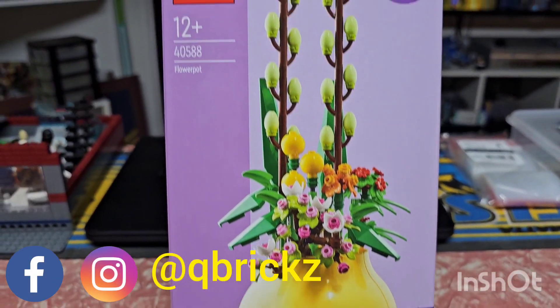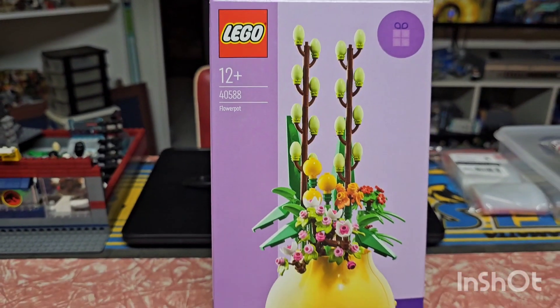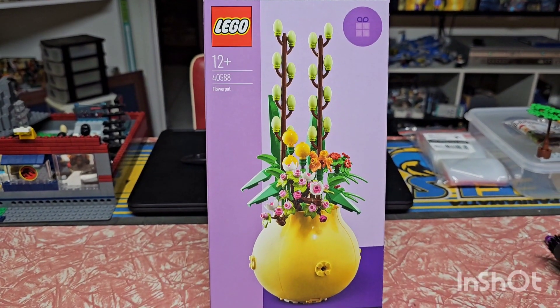G'day everyone. Welcome to today's build which is the flower pot set 40588. Let's get in and build this and see what it looks like once it's done.